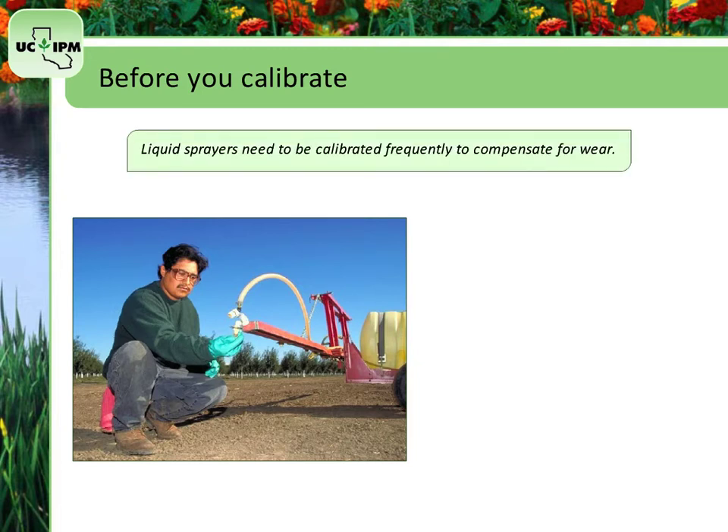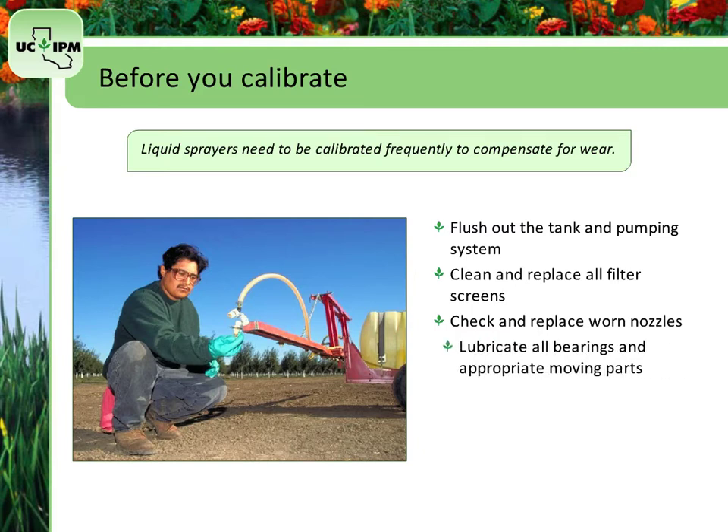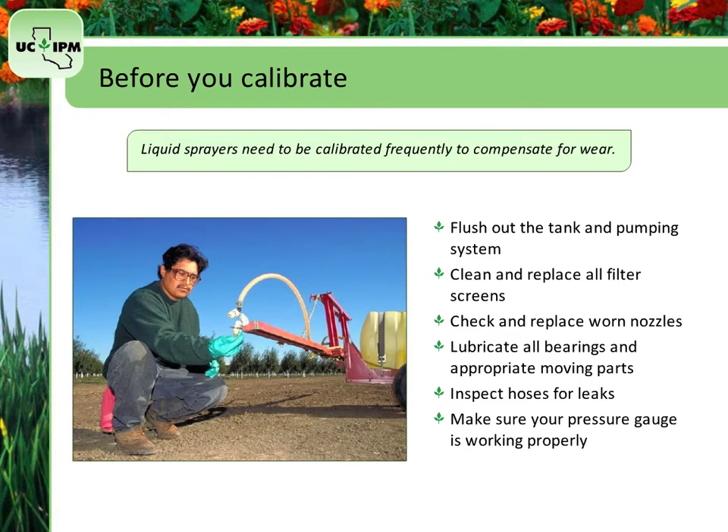Liquid sprayers need to be calibrated frequently to compensate for wear. Before you begin, flush out the tank and pumping system to remove debris, clean and replace all filter screens, check and replace worn nozzles — those that vary from each other by 10% or those that vary by greater than 10% from the manufacturer's recommendation — lubricate all bearings and appropriate moving parts, inspect hoses for leaks, and make sure your pressure gauge, if you have one, is working properly.